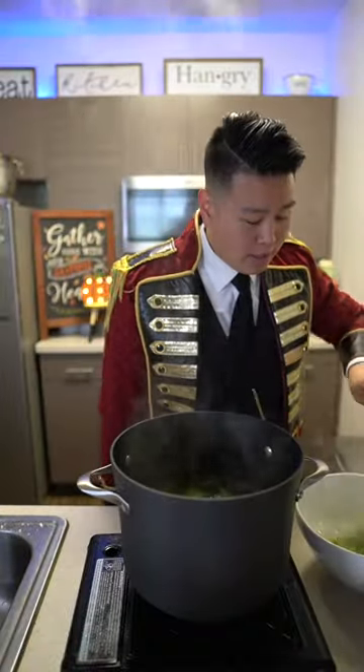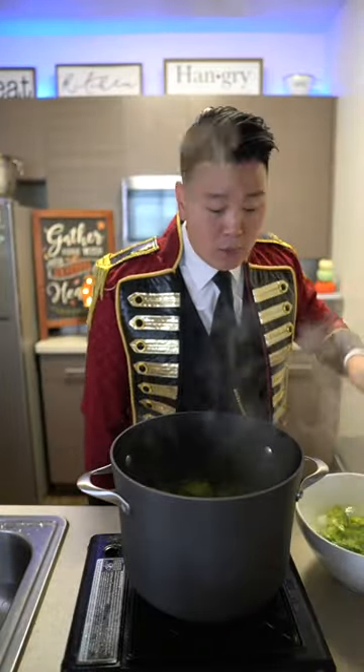Now remove it into the ice water. I'm gonna give it an ice bath. This is gonna stop the cooking process.